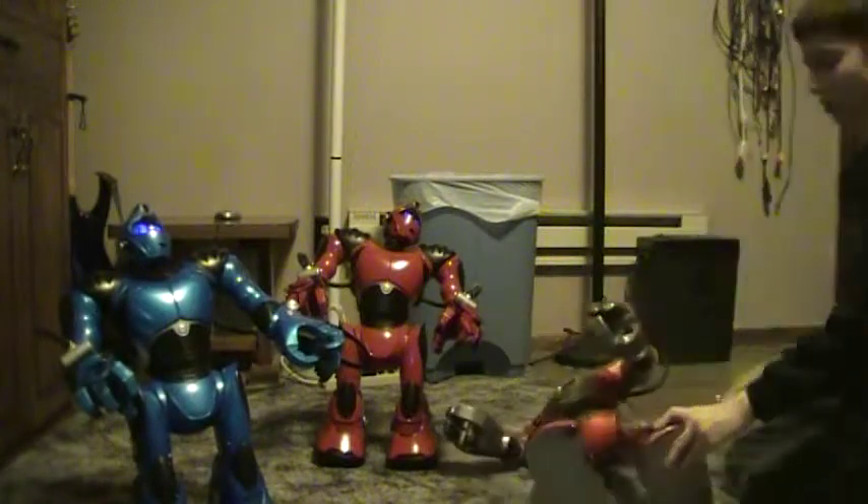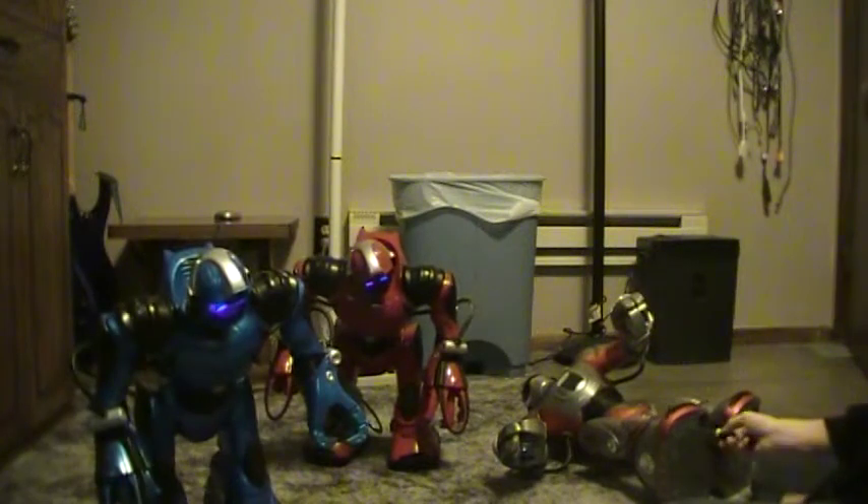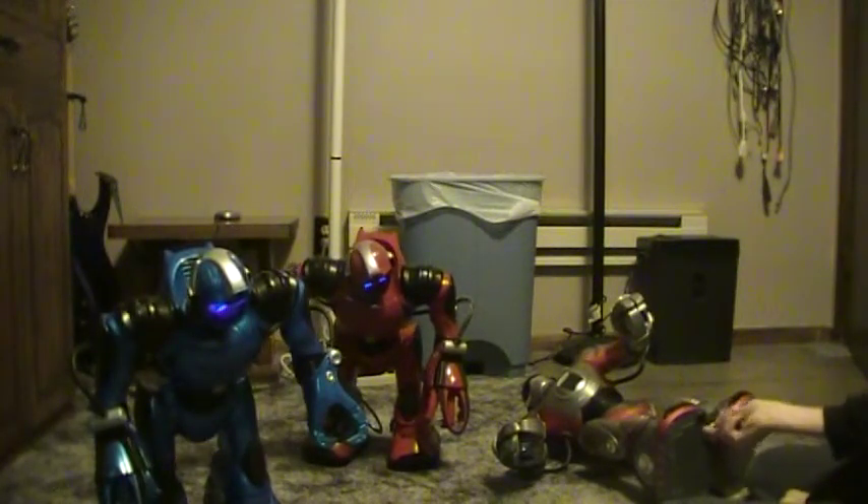I think it's the double A's — they didn't charge very well. But of course, sooner or later, the rest will be dead.